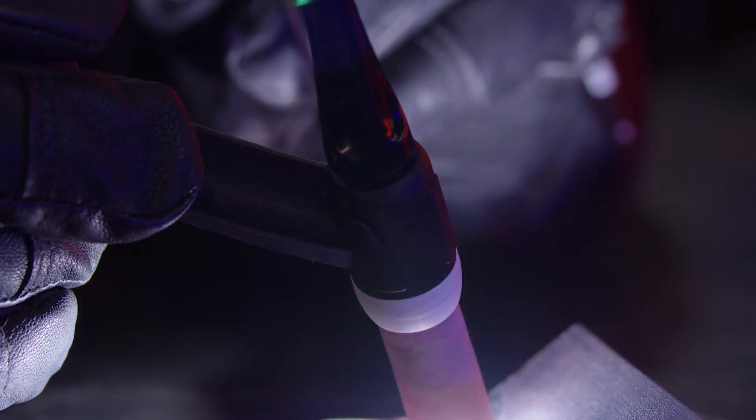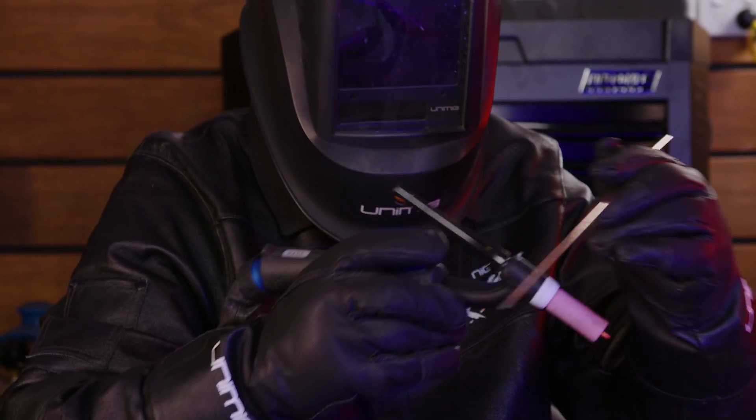You can now change your existing T2 Tick Torch head to a 17 or 26 size head, giving you the option to use standard Tick consumables. Our replacement heads are also flexi heads, adding even more versatility to the torch.